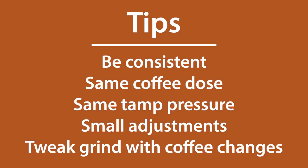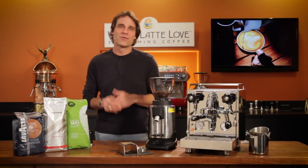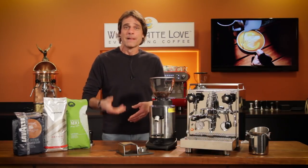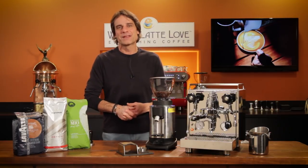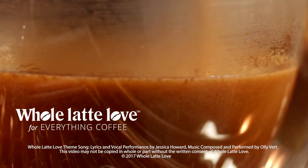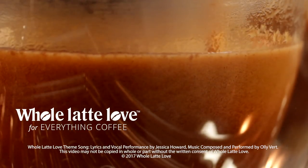If you have any questions about dialing in grind size or anything coffee, use those comments and I'll be sure to get you the answers. I'm Mark — thanks for watching and I hope you'll subscribe and come back soon for more of the best on everything coffee brought to you by Whole Latte Love.